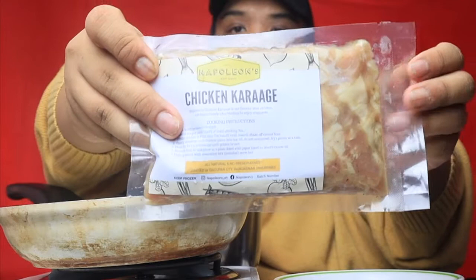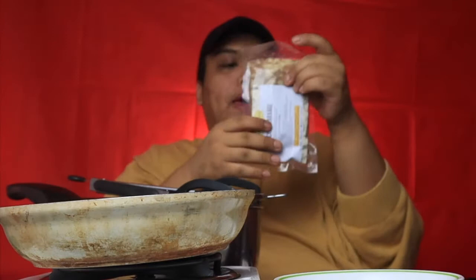Alright guys, let us start the cooking. So ito po itsura ng ating packaging — this is from Napoleon's. Nakuha ko ito online sa Instagram. Nasa baba po yung link kung curious kayo. So meron na siya ng pinaka-chicken, which is this one. So whenever you buy this, make sure to keep it frozen right away. Tapos kung ito na yun, ilagay nyo lang sa ref. And maganda dito, meron na siya ng mga instructions here — very easy. But you don't have to read this anymore because I will show it to you guys na lang. Yung 250 grams, 150 pesos lang.